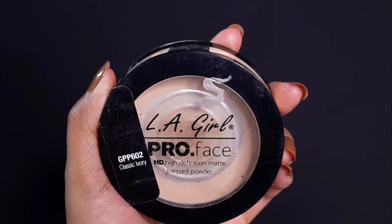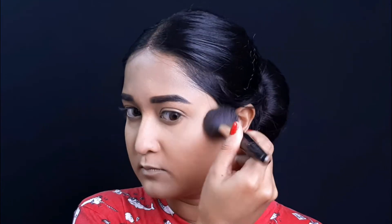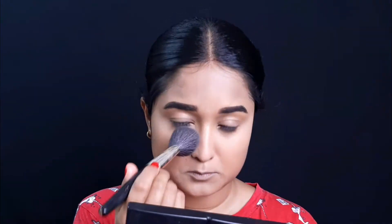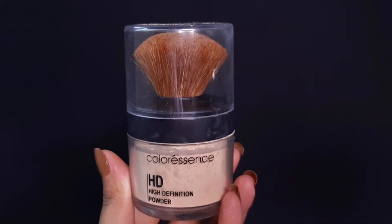I am going to set my base makeup now. I am using the Elegane Pro Face Compact in classic ivory and putting it on my whole face. And this is the Colour Essence HD Powder, which I am putting under the eye because I am about to start my eye makeup.